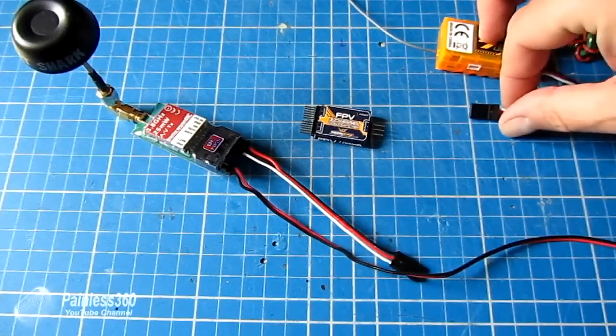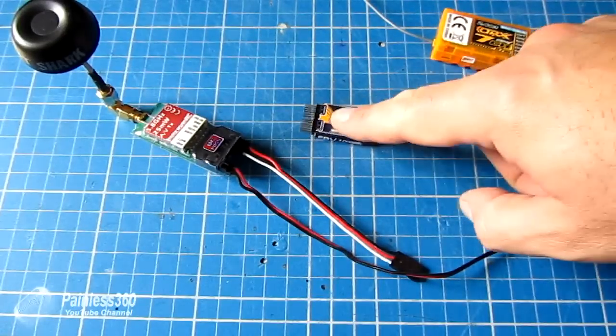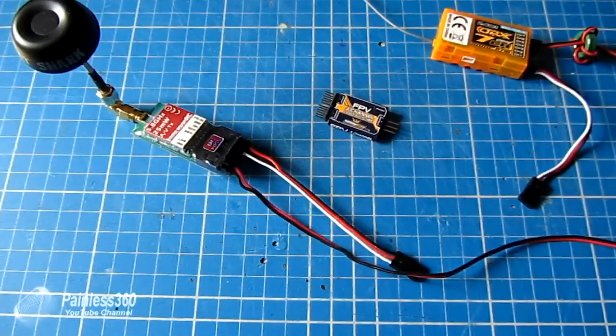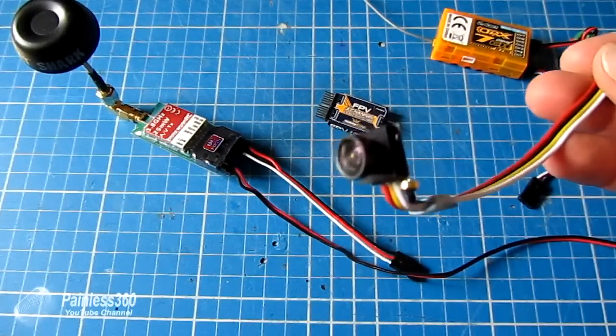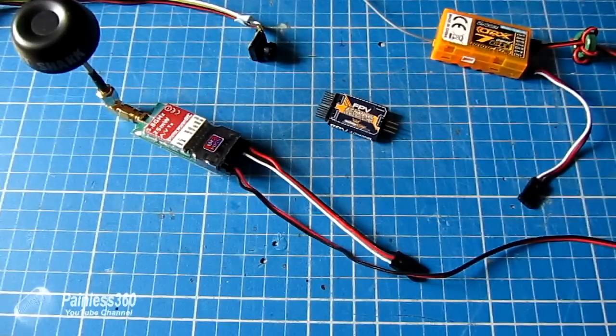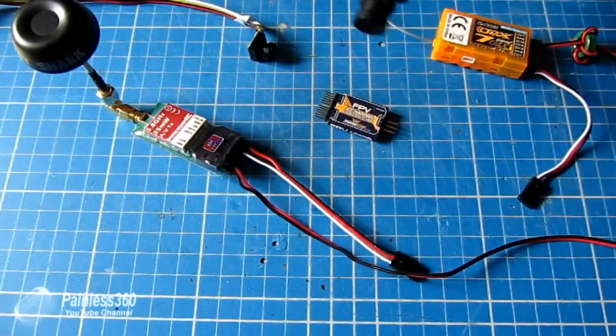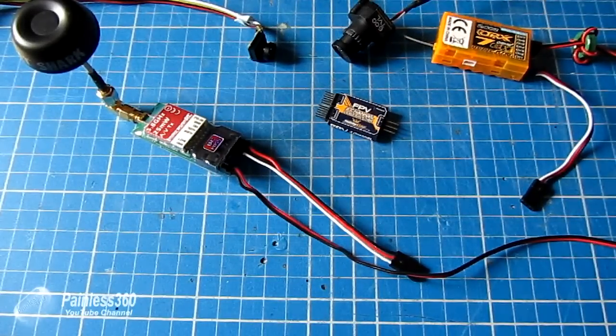I'm going to plug the receiver into the throttle channel so we can see exactly where, as I move the throttle, it switches from one camera to another. Normally you'd assign it to an auxiliary switch on the transmitter so you could flick between two or three cameras. I've also got a couple of cameras to try: a little 120-degree camera and one of my original FatSharks, the 600 TVL, on another input.